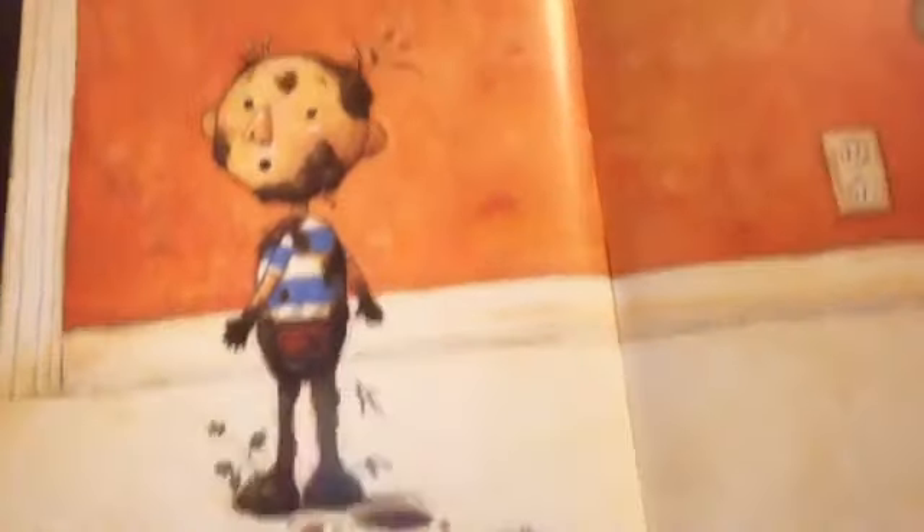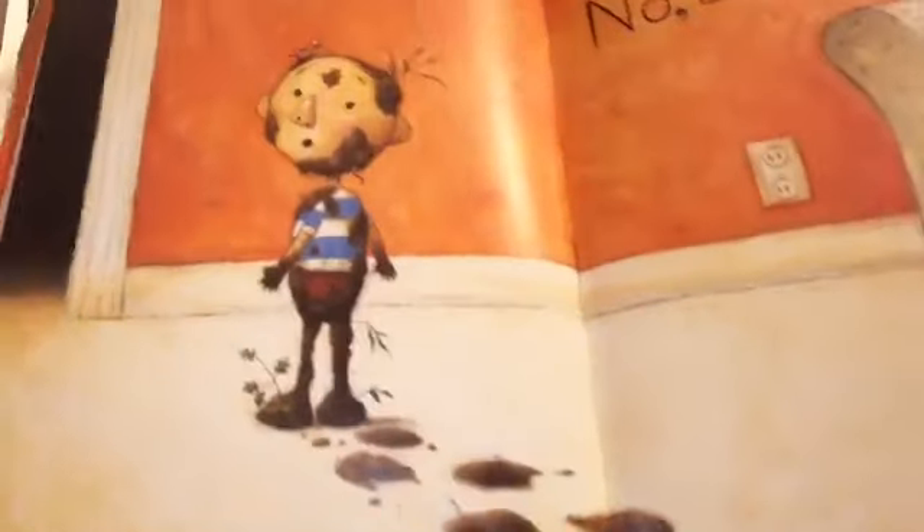You all are not going to believe what David is up to. Do you want to see? What do you see on this page? Do you see this dirt on the carpet? And guess who is tracking all of this mud in the house? It's David. And look what his mom says — No, David, no. Because look, he's tracking mud all through the house.